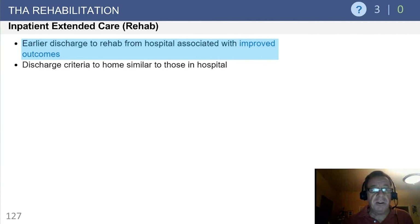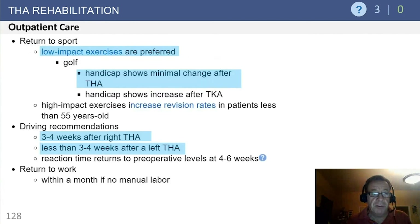Inpatient extended care: earlier discharge to rehab from the hospital has been associated with improved outcomes — this is highlighted from OrthoB bullets. However, there's some data that might question this. We've been able to demonstrate that discharge to home is as good, if not better, than a skilled nursing or inpatient rehab facility.